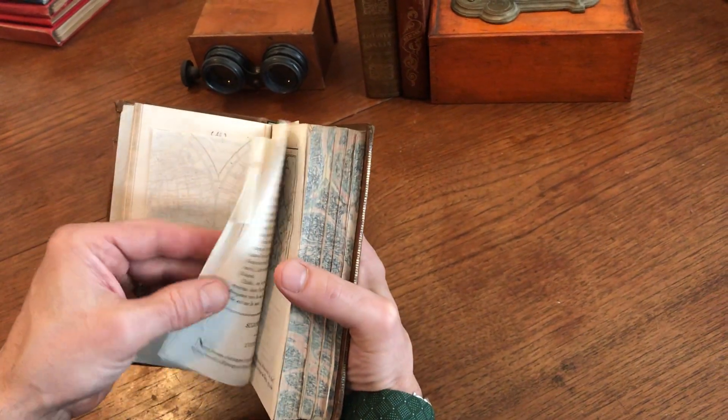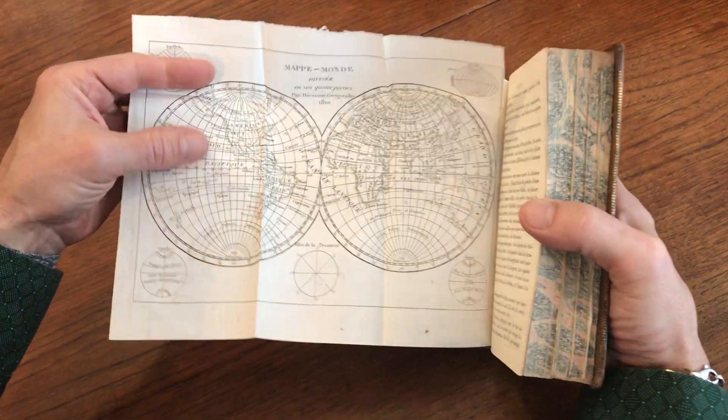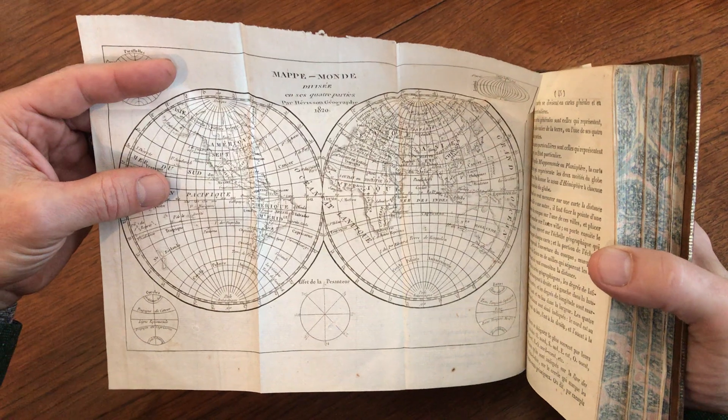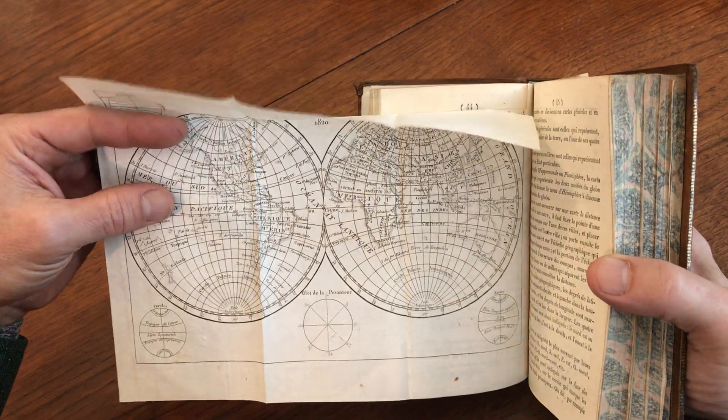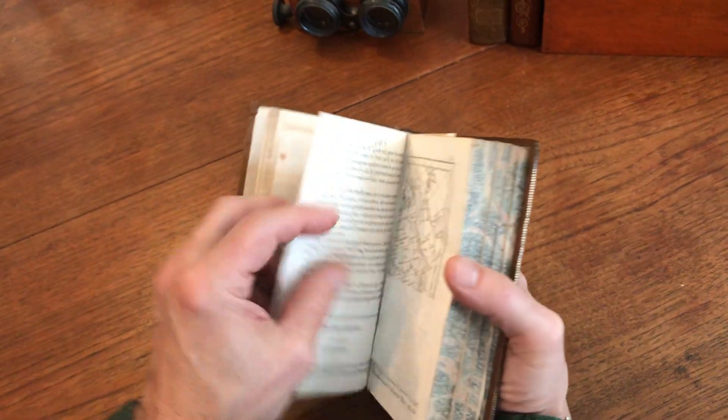The first folding copper engraved map that we get to here is this 1820 map of the world in double hemispheres like so — a nice, fresh, clean example.